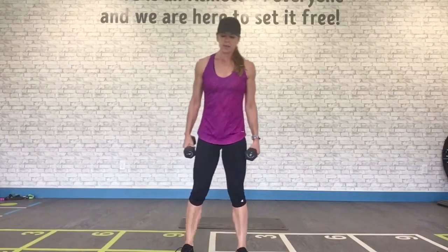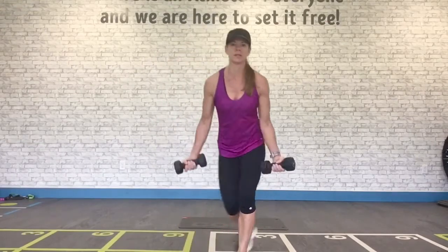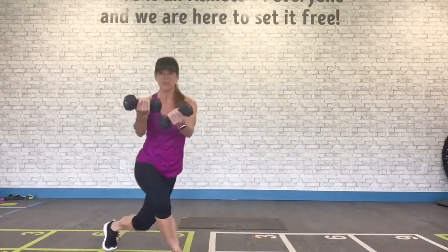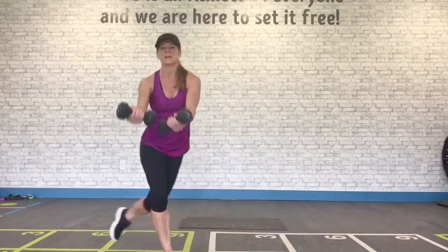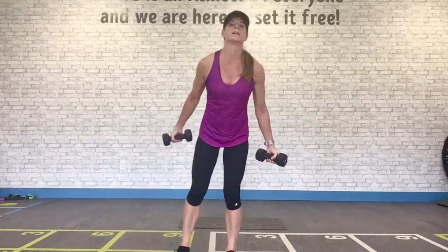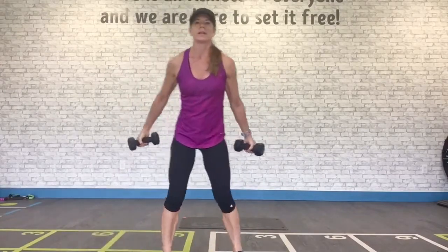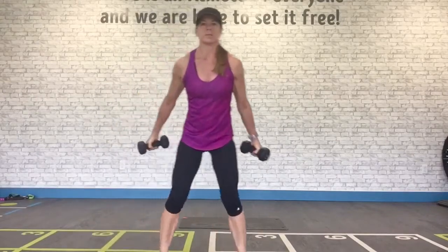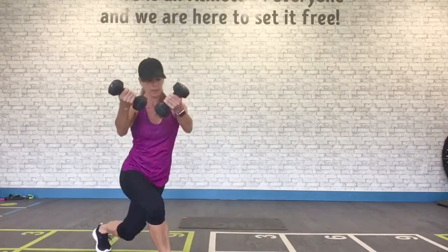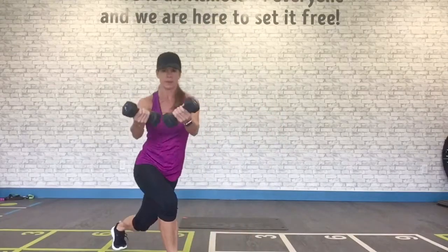We keep these weights. We've got curtsy lunges with a curl — more of a scoop, actually. Lift, side to side. Drop the knee down — how low can you go in the back? Get those glutes. My arms are a little bit open. It's not a curl, it's a scoop — almost a front fly. Almost there.